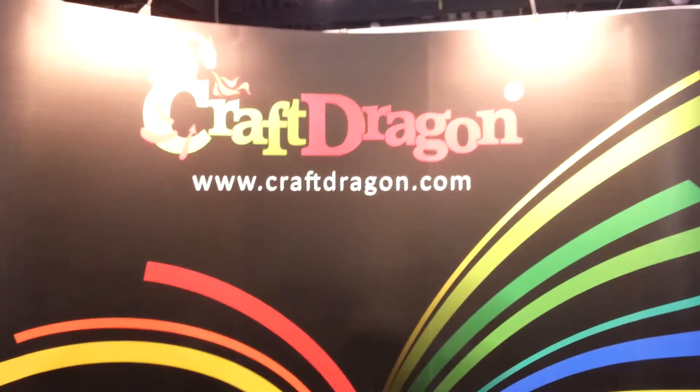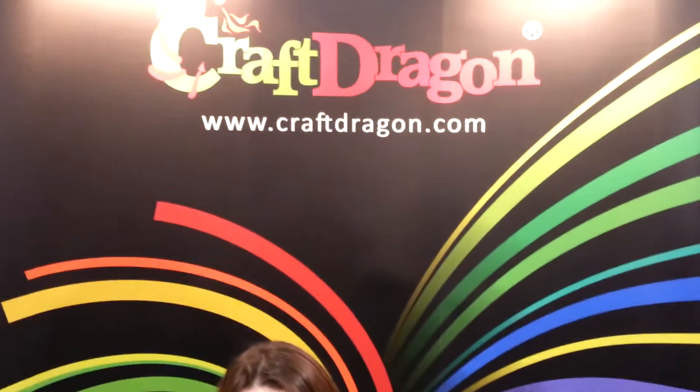Hey crafty friends, this is Jenny from crafttestamuse.com and today I'm here at the CHA Winter Trade Show with the Craft Dragon, a new product from the UK. Tell us about it.